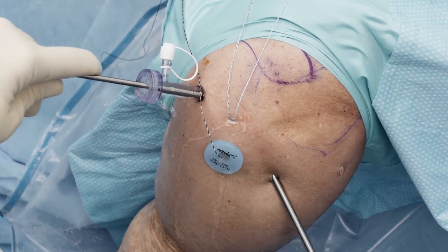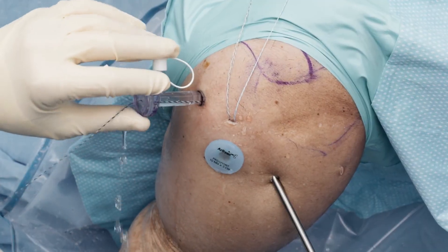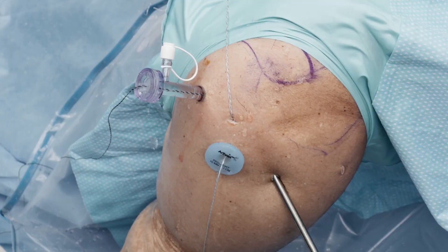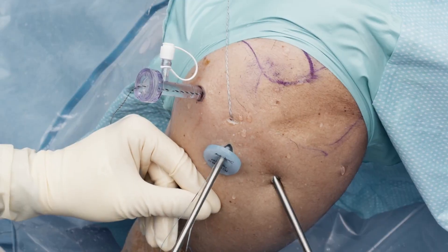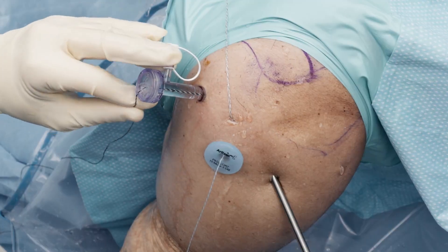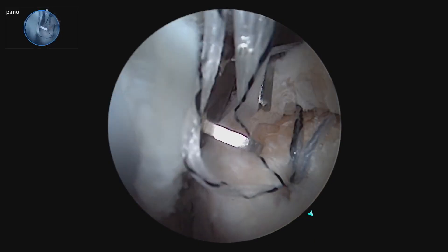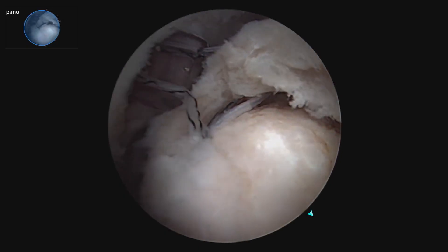So we got the first pass done. I'm going to move that out of our working portal for suture management. Now we'll retrieve our blue-white working stitch and add the second working stitch to the scorpion. We're going to hold our suture and do our second pass, making sure we stay on the correct side of all the sutures, coming in to make an analogous pass. Then we're going to take everything out of our ASL portal for suture management.